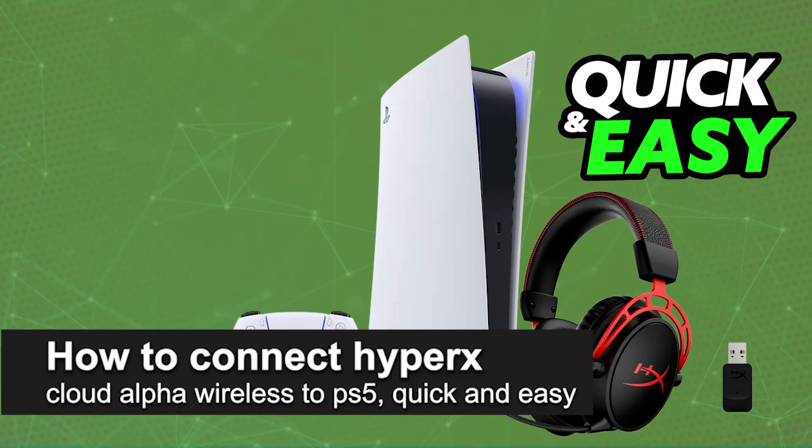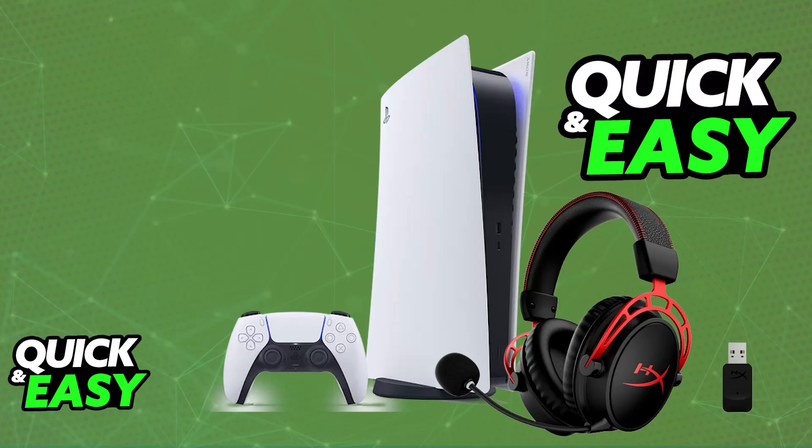In this video I'm going to teach you how to connect the HyperX Cloud Alpha Wireless to PlayStation 5. It's a very easy process, so make sure to follow along. Using your HyperX Cloud Alpha Wireless headset on your PlayStation 5 is extremely simple and straightforward, because the headset will work natively on the PlayStation 5.